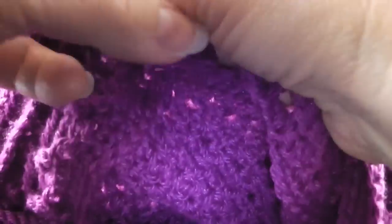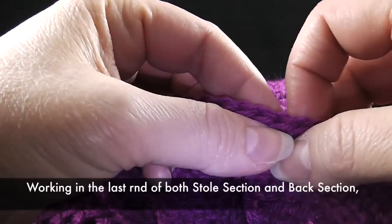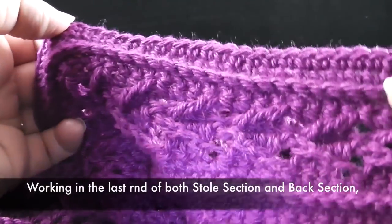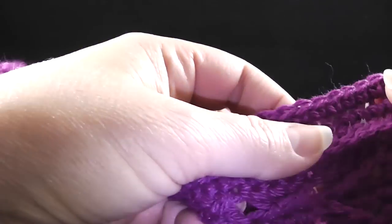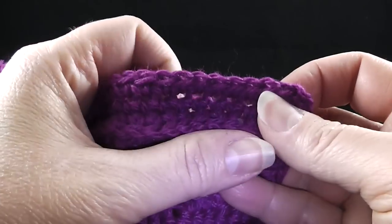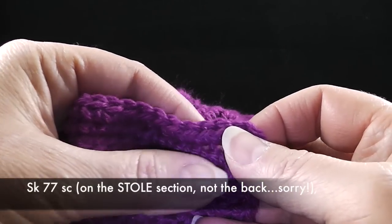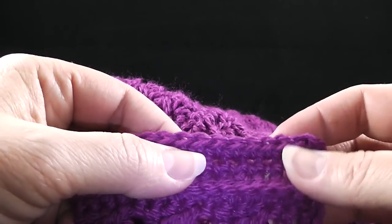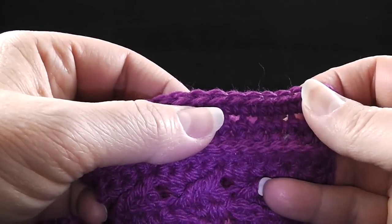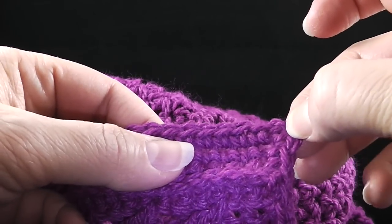So let's go ahead and read our directions. It says working in the last round of both the stole section and the back section. Honestly, it really doesn't matter — you can work in the last row that was completed on each one or not, it will still look the same. The first thing you're going to need to do is skip 77 single crochets on the back section. This is going to help us center where the back is attached to the stole. So we're going to count 77 — we're not going to count the chain two, just the single crochets.